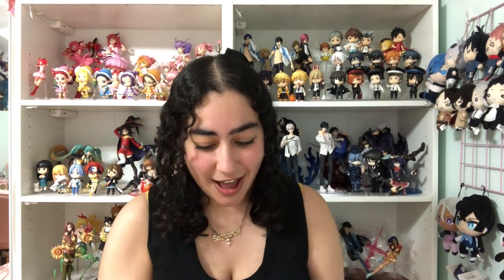Hey, what is up you guys, welcome back to my channel! Today, as you can see by the title, we are unboxing an Anya figure from Spy Family. I absolutely adore Anya — she is the cutest little girl ever, I love her so freaking much, and I'm so happy that I have this figure right here with me.